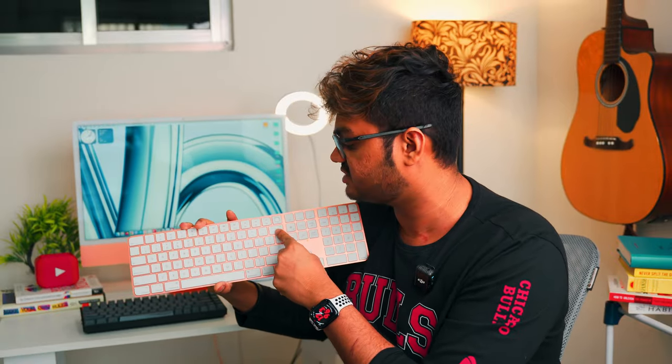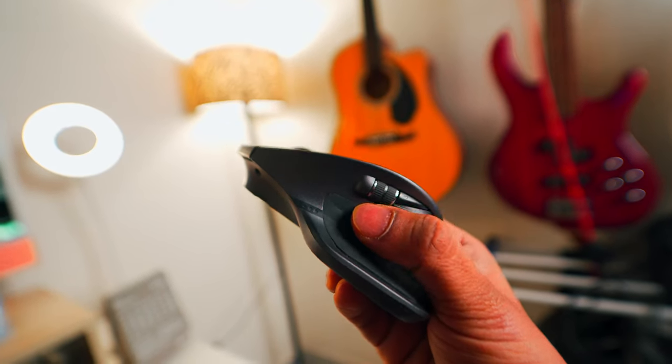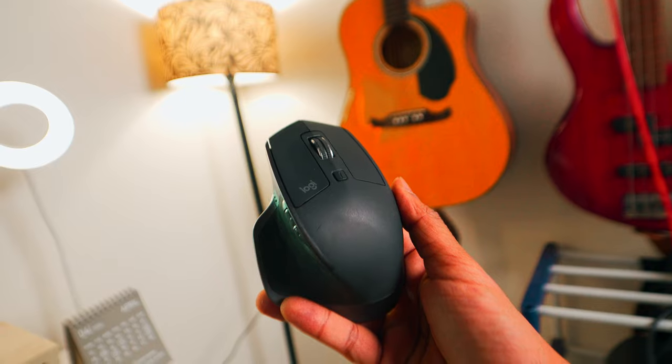This desk has a storage unit below, so it's really convenient to keep the keyboard there and switch whenever required. I'm not at all a fan of the Apple Magic Mouse, so I'm still using the Logitech MX Master 2S - it's one of the best mice out there. I know there's a newer version but this still works like a beast. I really like the grip and the horizontal scrolling - something I never knew I needed, but once I got used to it I really miss it when using any other mouse.